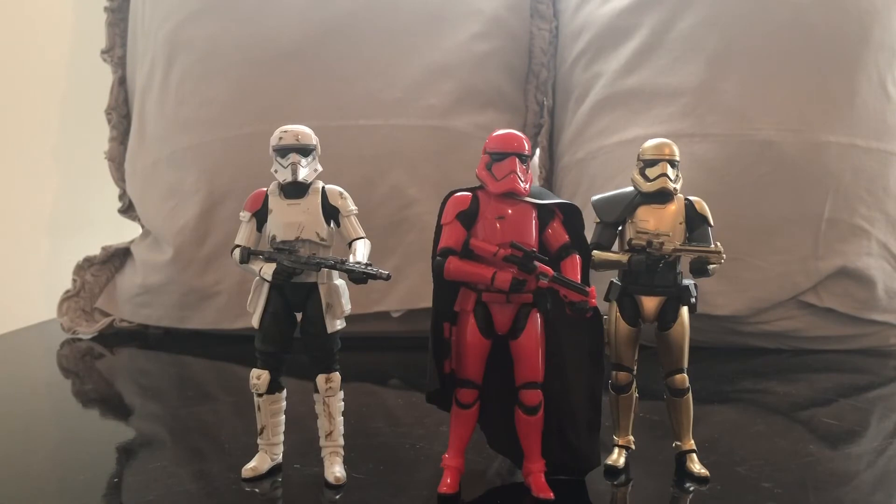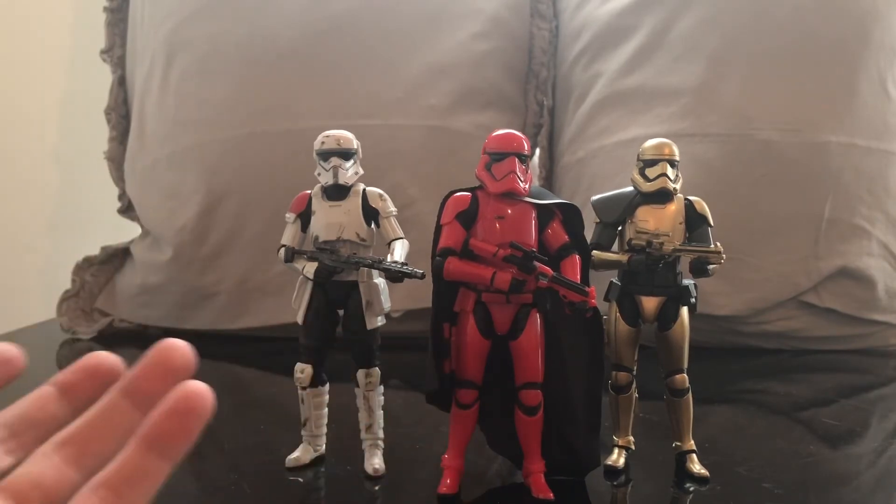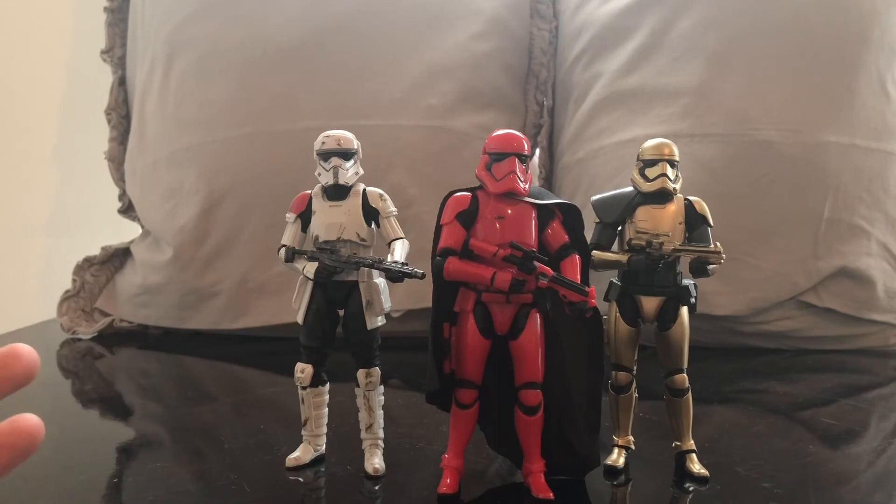It would be nice to see some of these characters make their way into The Mandalorian — I'd love to see the show go to Batuu. All in all, it's a really great figure. It's not much to go over since it uses the same stormtrooper base from The Force Awakens line — the only real difference is it's painted red. It may not appeal to everybody, but as a fan of Disney, Star Wars, and the parks, it's like bringing the parks home. That's why I love the Galaxy's Edge line — a lot of people may never get the chance to visit, and this lets them get the merchandise nearby.